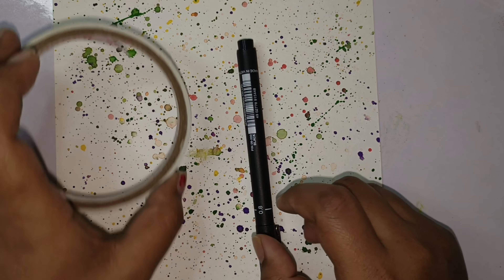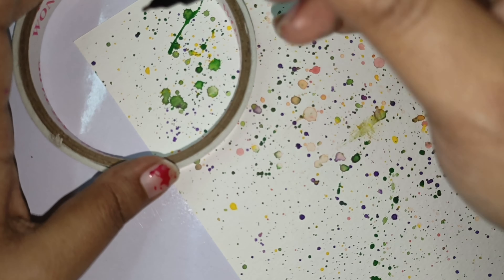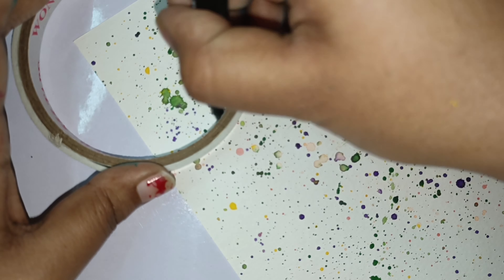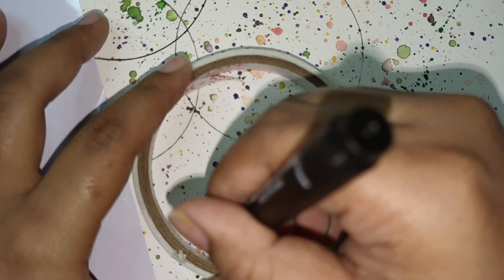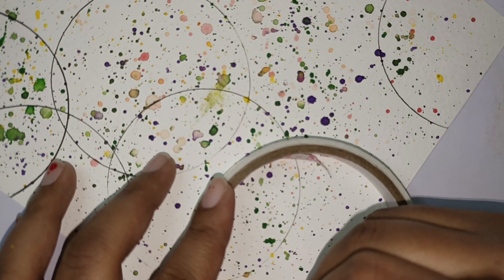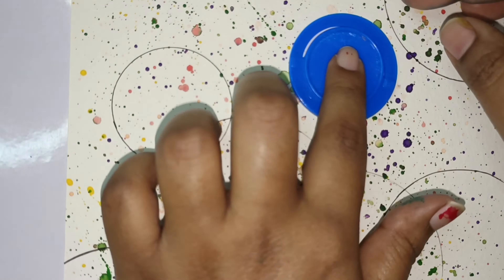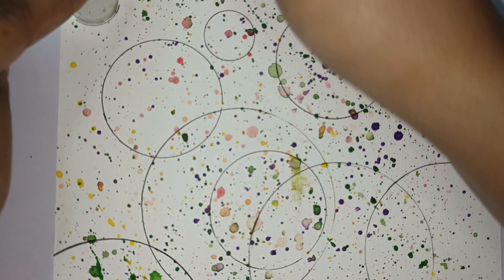Now I have made a circle using tape, and I made a circle outline with black color. I made circles of different sizes with each other, creating a color drop effect. Our painting also turned out good — you can see the final result.